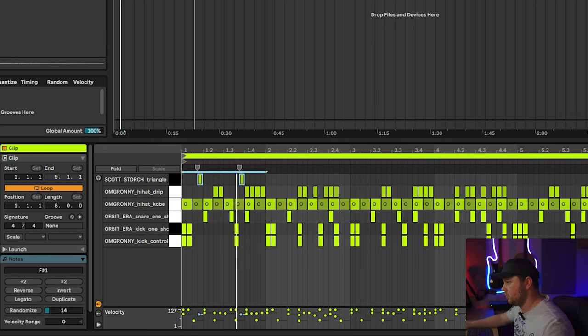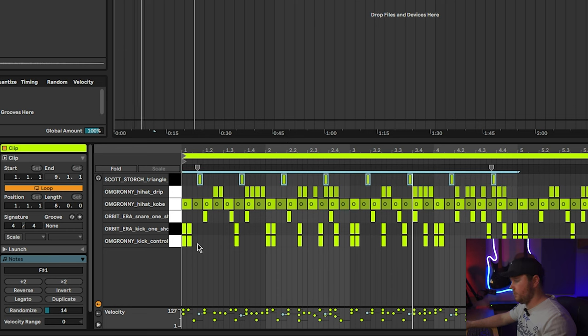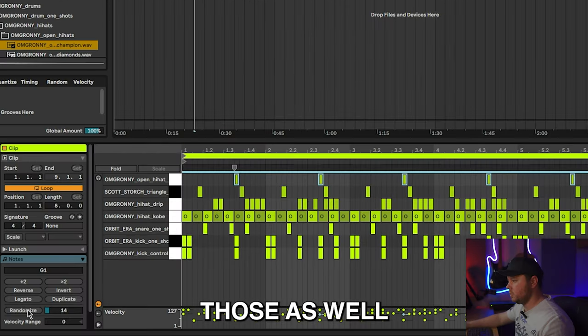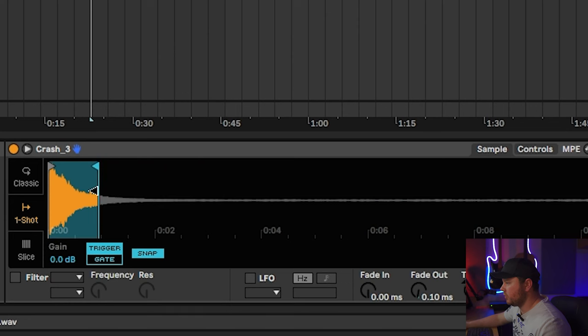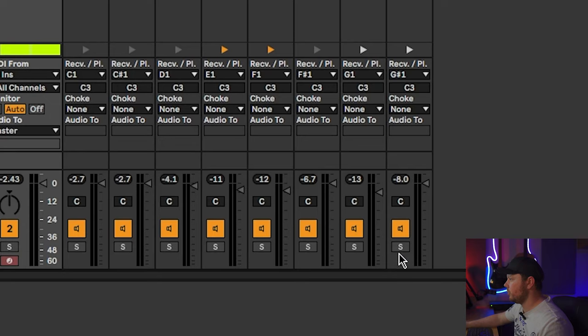Let's add some percussion — I'm thinking an open hi-hat, maybe even a triangle. I'll randomize these and copy them over. I'll copy that over and randomize those as well, then bring the volume down slightly. I'm going to bring in a crash from this Boom Bap hip-hop kit, bring the length of it down, shorten it up with a bit of fade-out, and add it here at the start. I'll add another one here and another one here. I'll hit randomize on those and copy them over as well, then just drop the volume a bit.